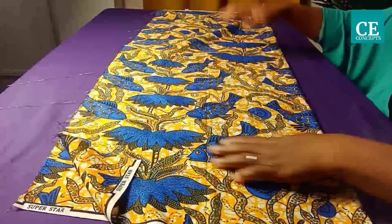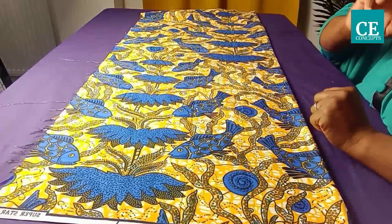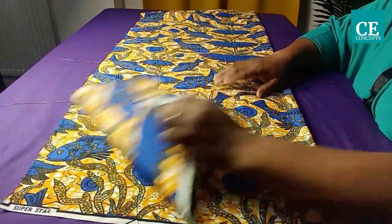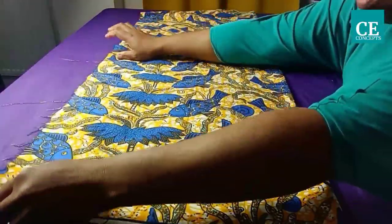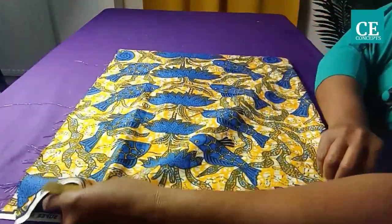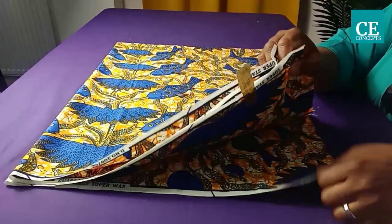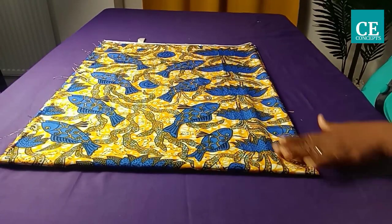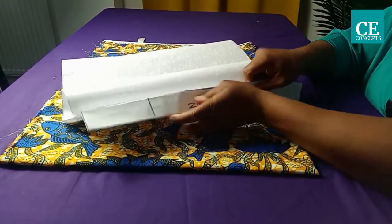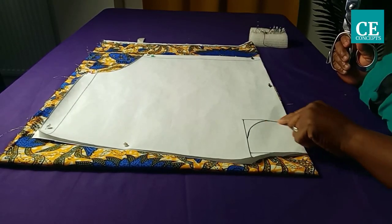For the front piece, since the front is going to be overlapping, I'll be cutting out two pieces. I'll place my fabric folded into two equal parts, then fold into four equal parts. After placing on fold I have four layers. I'll take my pattern paper, fold the zipper allowance inside, secure with pins, then cut it out and quarter the neckline.